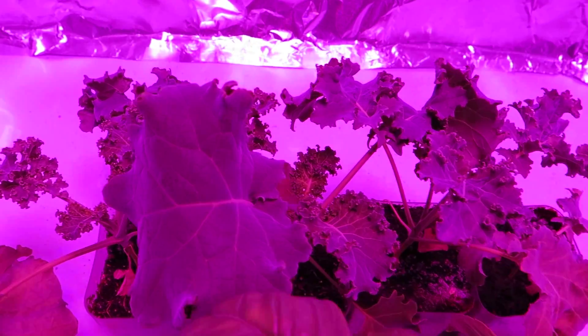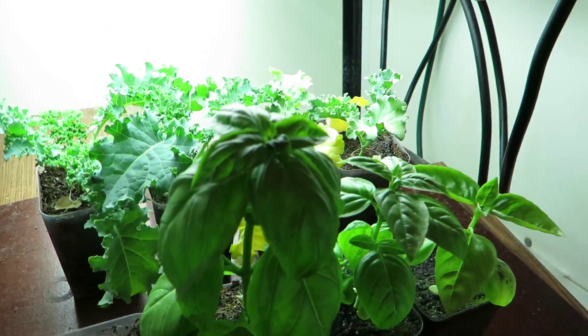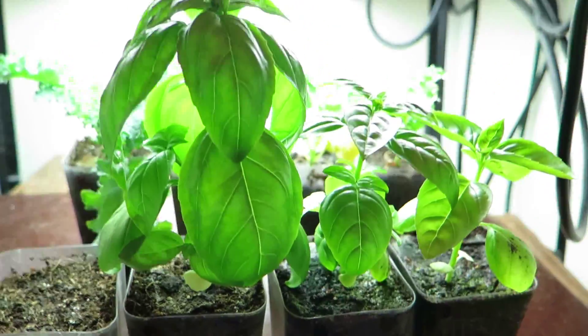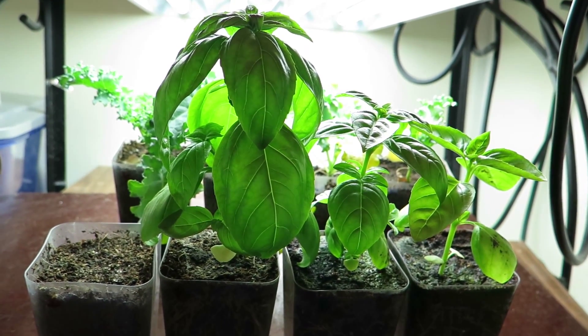In the back we have the kale, and that's under the LEDs. Down here is the T5s. And looking at the basil again, you can see a substantial difference.